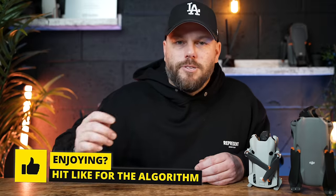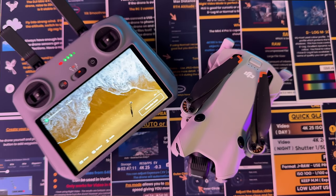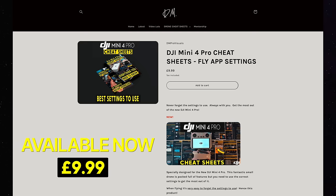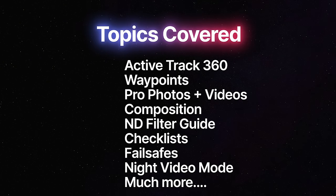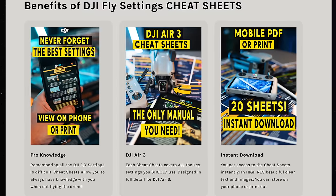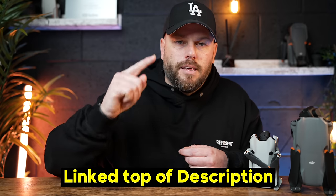If you're enjoying this video, just hit that like button — it really does help get this video to more people. And if you're enjoying these tips, this is just one tip out of loads available on my DJI cheat sheets on my website. They're available for all of these different DJI drones and help you get the very most out of them — all the different settings to change, how to get the best photos and videos. It's a digital download, you can keep it on your phone or print it out and refer to it when you're out flying.